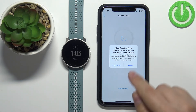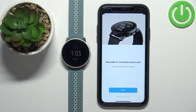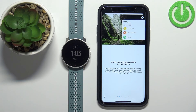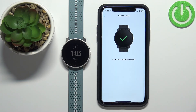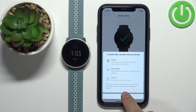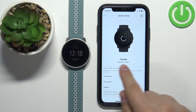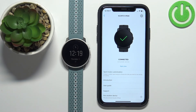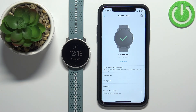Again you can allow or deny the permission for notifications. Here you can go through the tutorial on how to use the app, or you can swipe left to skip through it, then tap OK and tap done. Now you should see the device page for your Suunto 9 Peak. Wait until the watch is done syncing — once it's done it will say connected, and your watch is paired with the phone.